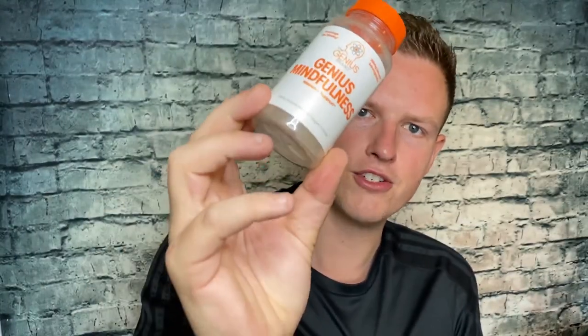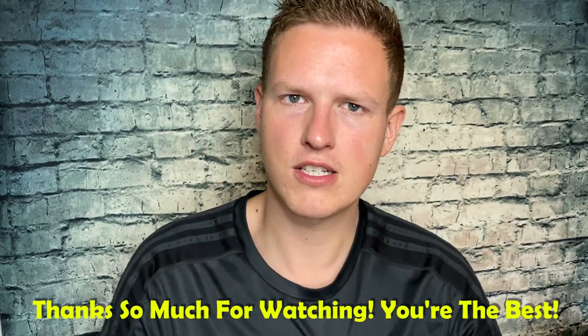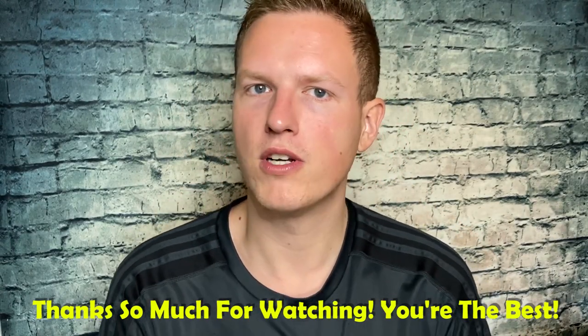So I'm just going to say I would pass on Genius Mindfulness. If you've tried it and you like it for memory support, let me know down below. But for me, if you want a Genius supplement to help with memory or brain power, I would go with Genius Mushrooms for sure — I love that stuff. Let me know what you think of the video and the Genius brand. We're working toward 25 subscribers and I couldn't do it without you guys — hope you're having a great day, see you on the next video!